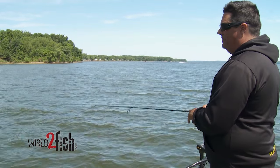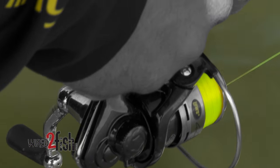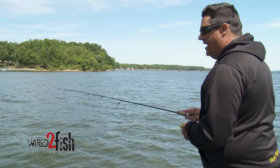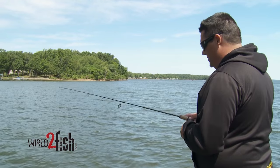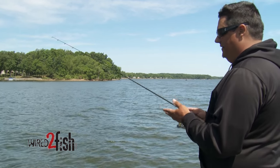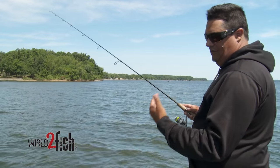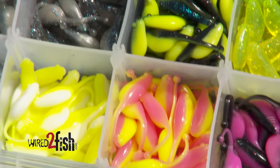I try to keep crappie fishing tackle pretty simple. I usually use 4-pound high-viz line because I get a whole bunch of bites that I see before I actually feel. I'm going to use a light action rod — this is like a 6-foot Wally Marshall light action rod. I also use a 7-foot light action rod for casting, vertical fishing, and shooting docks — it's a great multi-purpose rod. That's what I mean by keeping it simple. I carry a selection of jig heads from 1/64th all the way up to 1/8, depending on the wind, how deep you're fishing, and how slow you want the bait to fall.